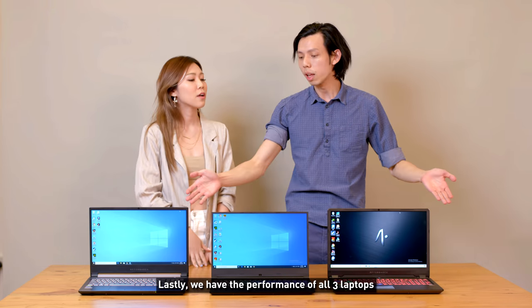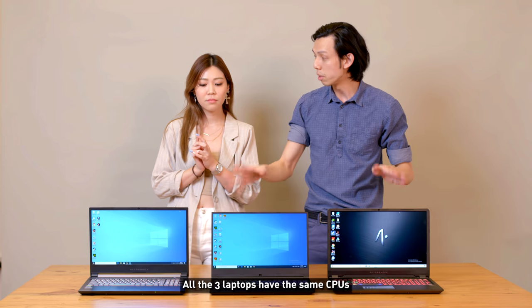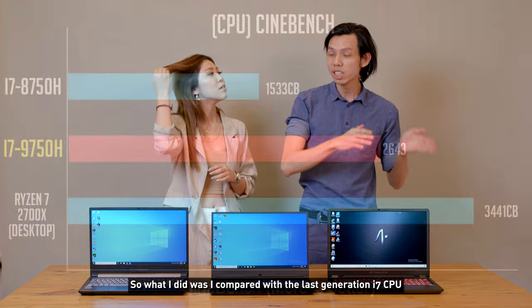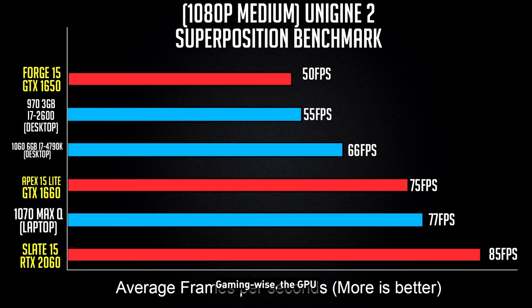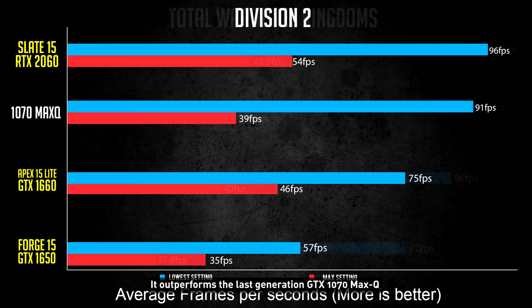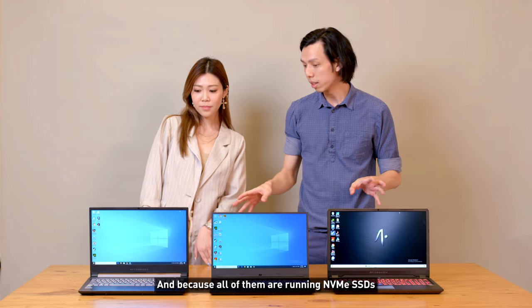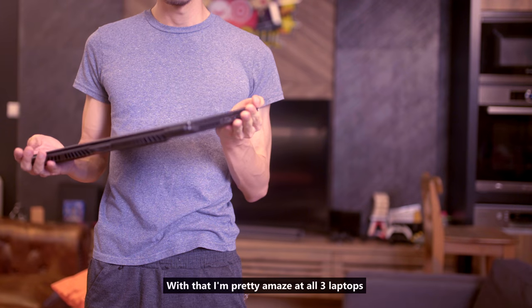For performance: all three share the same CPU — the latest Intel i7 9th gen — so no point comparing among each other. Benchmarked against the last-gen i7, there's about a 70–80% performance increase on Cinebench. The Slate's RTX 2060 outperformed the last-gen GTX 1070 Max-Q. The Apex's GTX 1660 Ti also performs very well. All three run NVMe SSDs, so Windows starts up and programs open very fast.